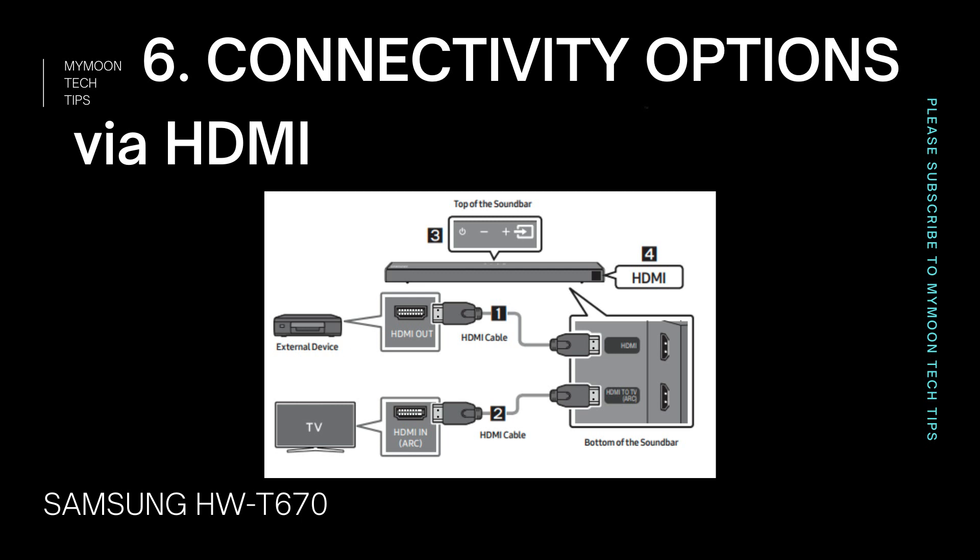Regarding DTS support, even Amazon Prime and Netflix don't support DTS. However, for gaming, DTS support is going to be really handy. A soundbar with dedicated DTS support and a dedicated gaming mode together are going to give an immersive gaming experience for DTS-enabled games. So if you're planning to use the soundbar with an Xbox or PlayStation, it's going to be a beast.